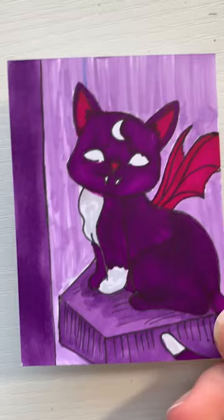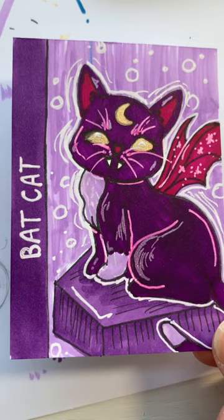Next I add in all of my details and here we have the completed bat cat card full of color and white gel pen of course.